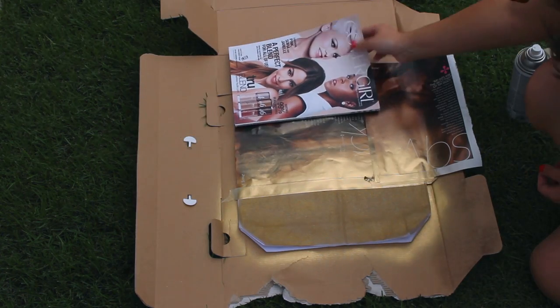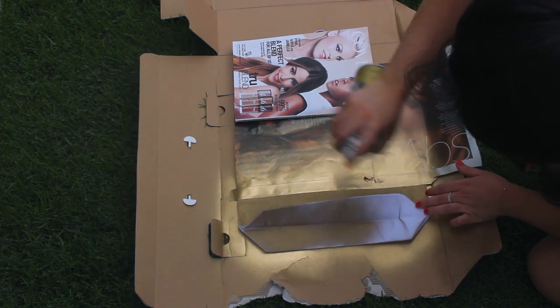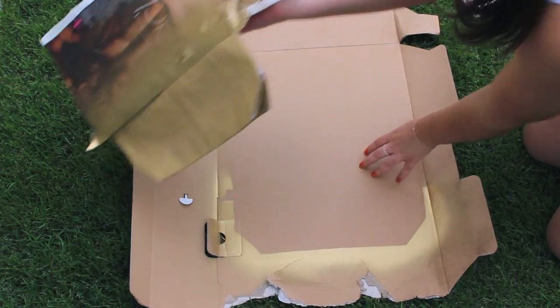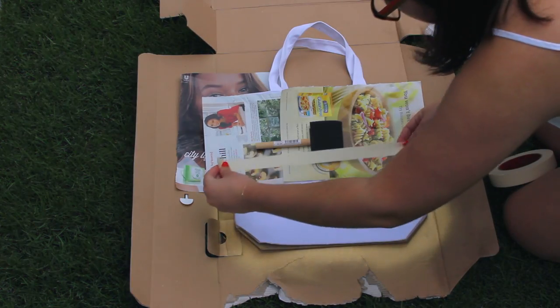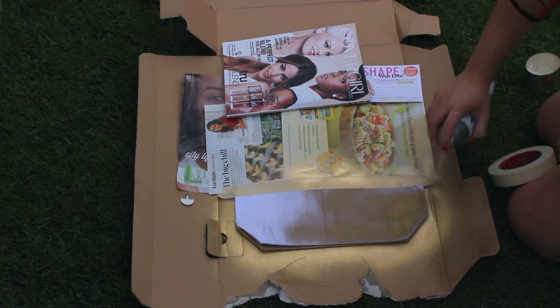Just go crazy and make sure you get every single spot. I realized the paint was getting everywhere, so make sure you cover every single part of your bag that you don't want painted gold. Also paint the bottom and make sure you get every single spot. After you've gotten one side done, just turn it around and repeat the same steps on the other side — tape down and protect the top two-thirds of the bag and make sure the bottom third is completely gold.